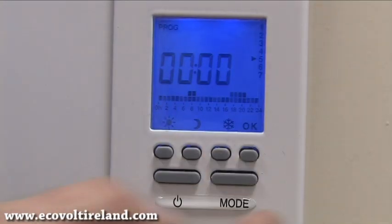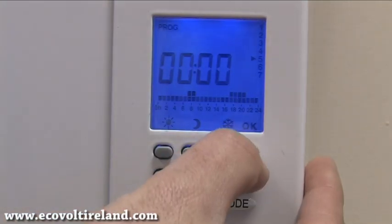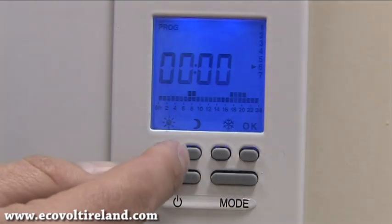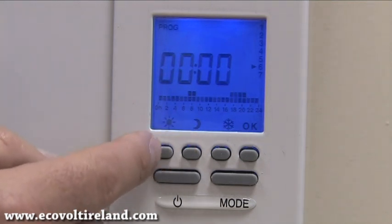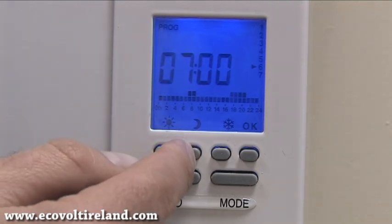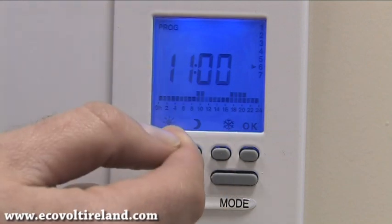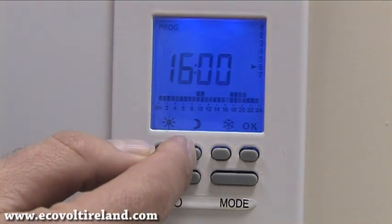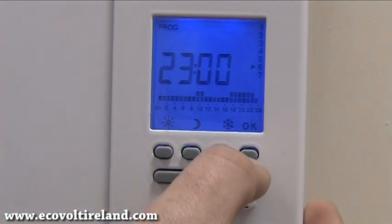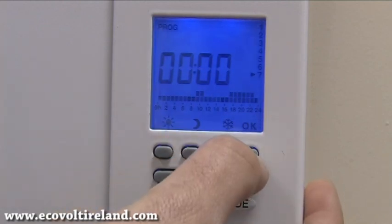If we want different times for Saturday and Sunday, when we get to day five we press OK, move to day six, and then select our program for Saturday by going back to the process of selecting our times. For example, I would set the heating to come on at nine o'clock and go off at eleven o'clock instead. To save that you just press OK, and then press and hold OK again for Sunday.